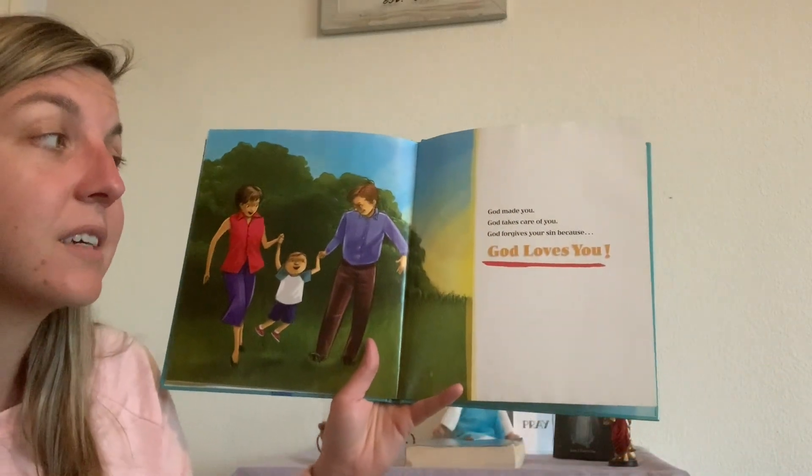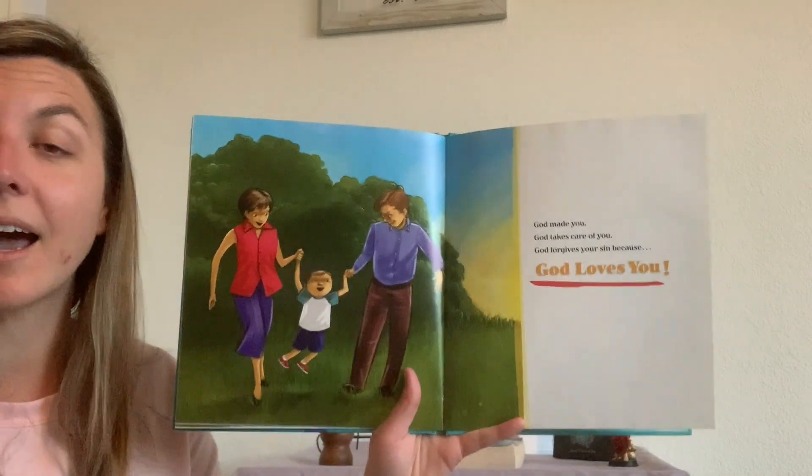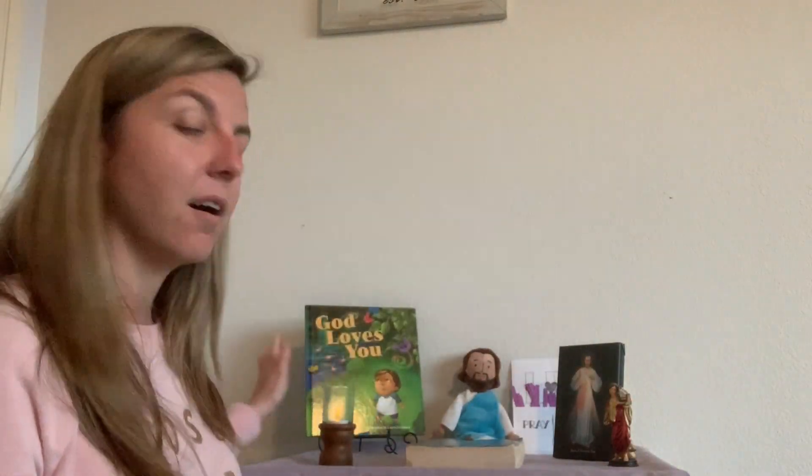God made you. God takes care of you. God forgives your sin because God loves you. The end. All right, everybody — thanks so much for joining us today. Be sure to come back tomorrow. We are going to do some more stuff to help us get ready for Holy Week, and we'll have another story and another activity. Can't wait to see you then. Bye!